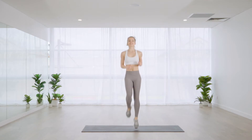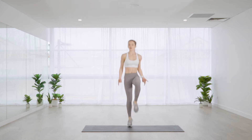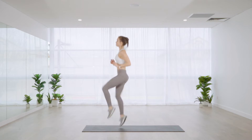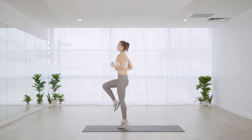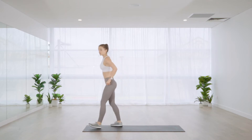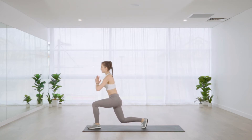After this next one, we're going to come into a high knee to keep that heart rate elevated. With our high knees, we're pointing our toes.